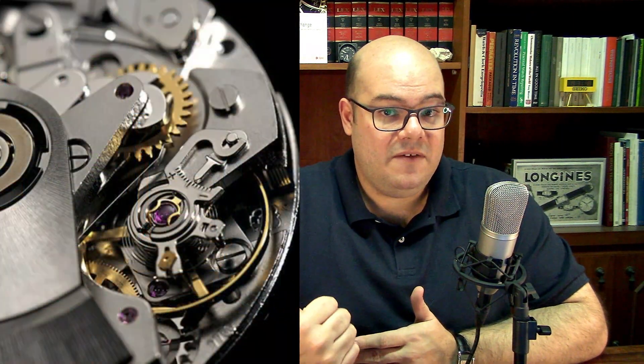The identification has to be visual, by looking at the balance wheel. This means that if your watch doesn't have a transparent case back, you have to remove the case back. And why the balance wheel? Because this is the only part that is not optional between the different grades.